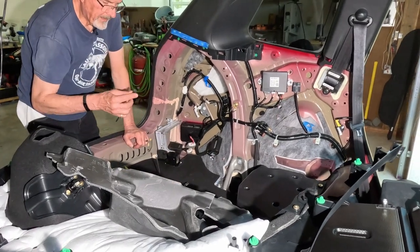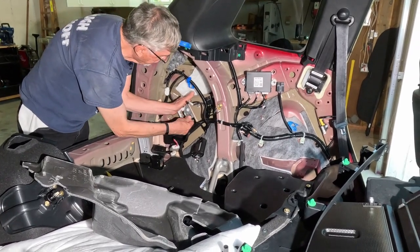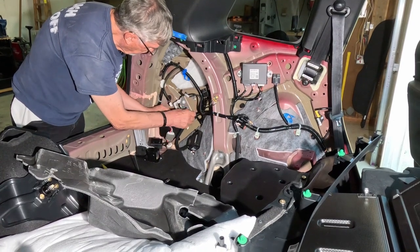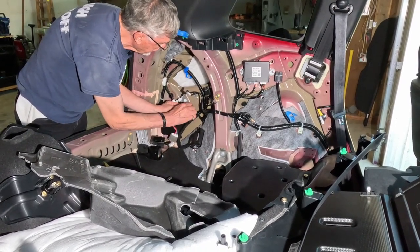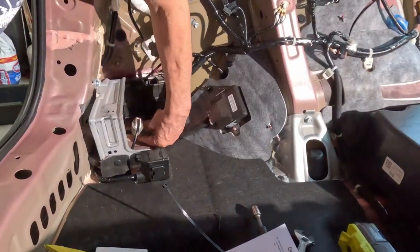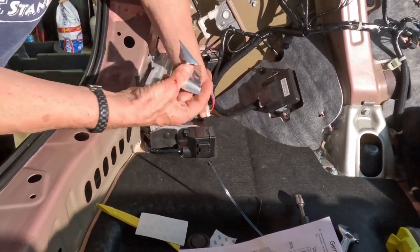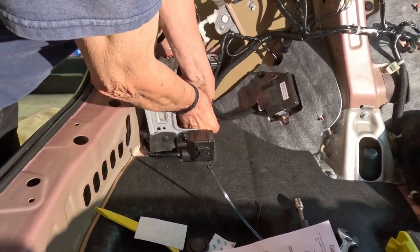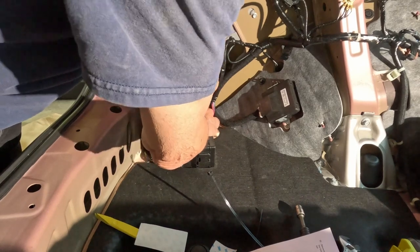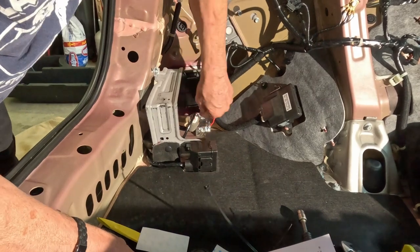There's a zip tie that goes into the frame to route the wiring harness through. The other piece of aluminum tape will hold the connector in place on the floor.